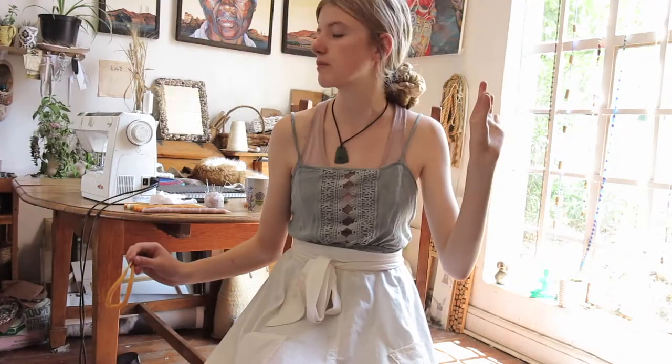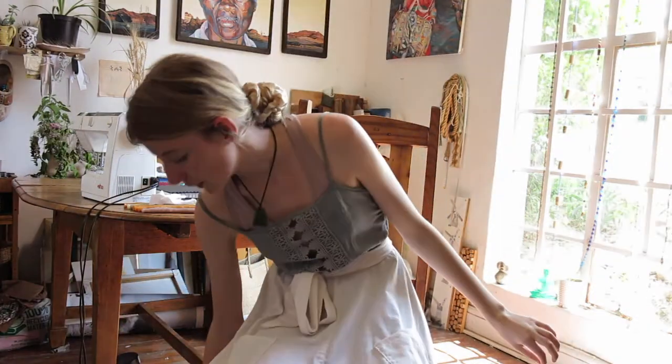And the turn on this apron when you spin around is beautiful. So I'll let you get on with the video.